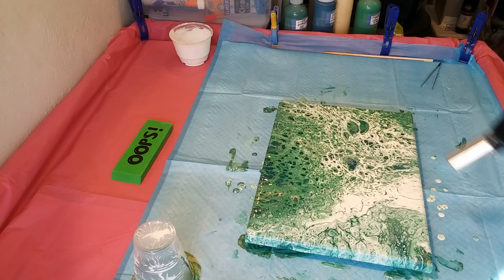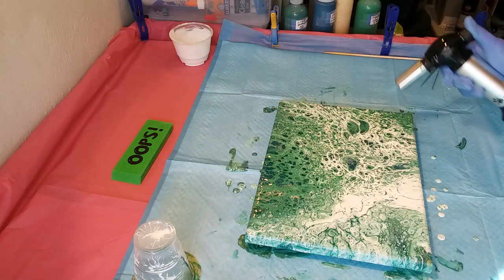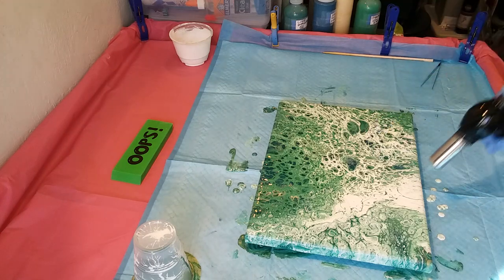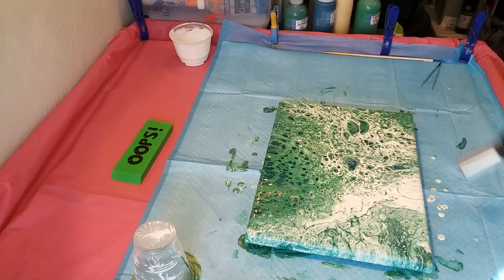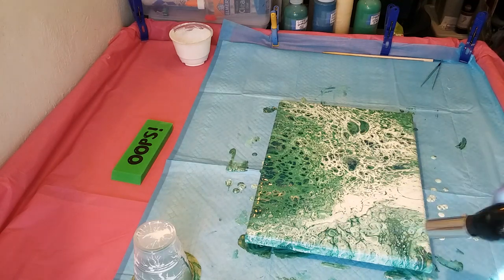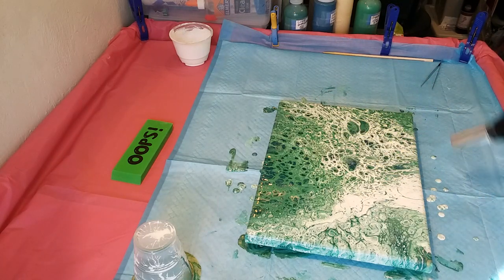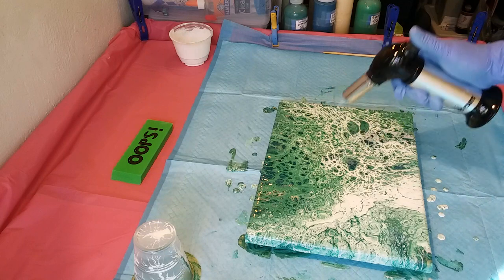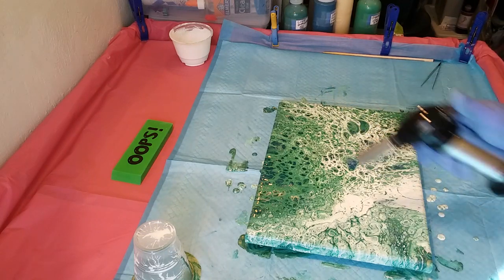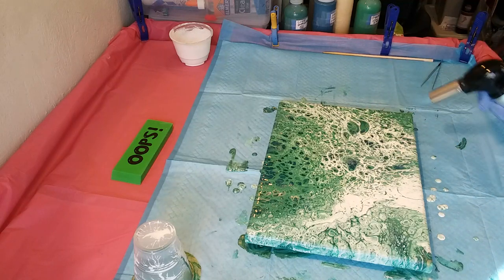This is pretty cool — I've got all kinds of different cells: the standard cells, the white lacing with the cells, and those big gargantuan things. Kind of cool — I mean, it's green, you can't go wrong with a green painting. Some stuff is popping up in that white. This is a 9 by 12 canvas — I'm just so excited to be painting during the day, I forgot my basics!